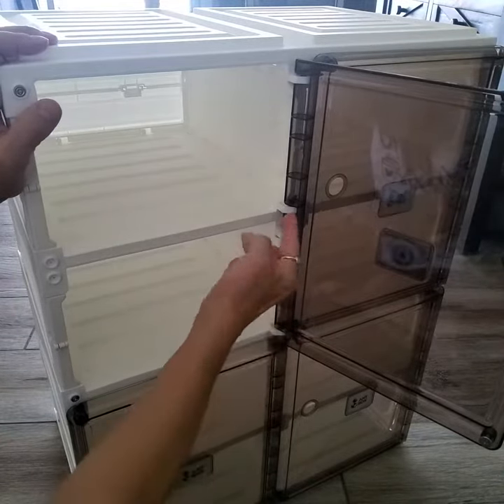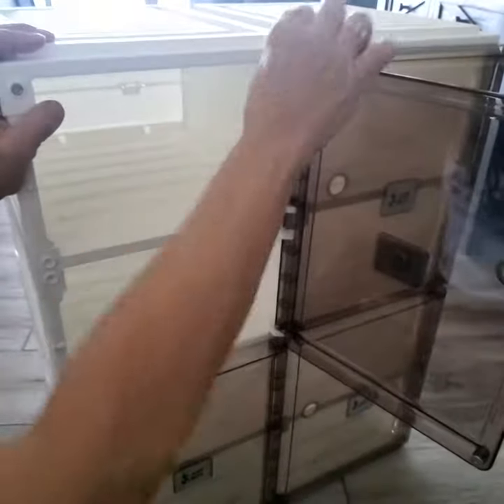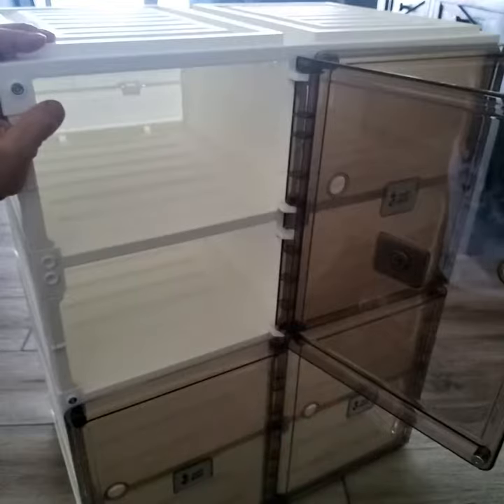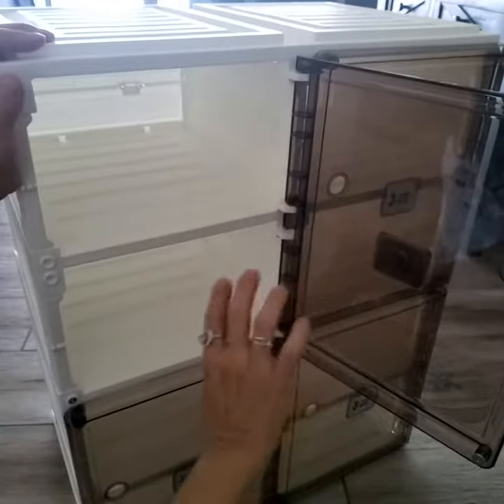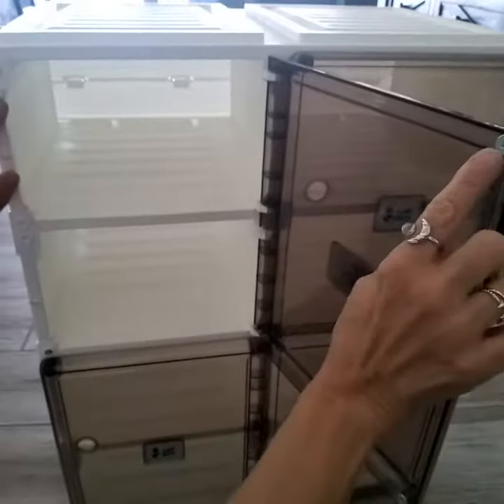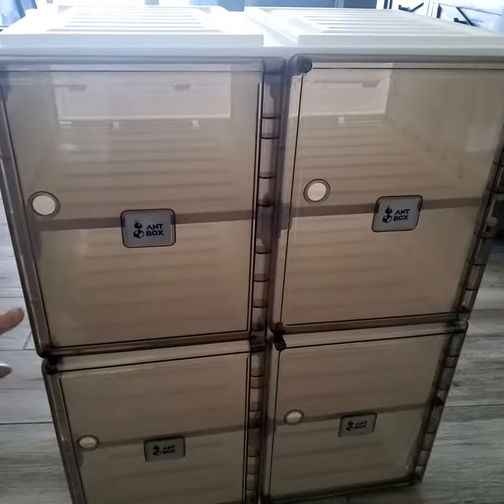Align the center pin first while the door is open, and then you can get the top and bottom ones centered a lot more easily than if you try to center the top or bottom first. Really simple to do. There are little magnets right here for the doors to shut, and you've got your little holes to open and close them.